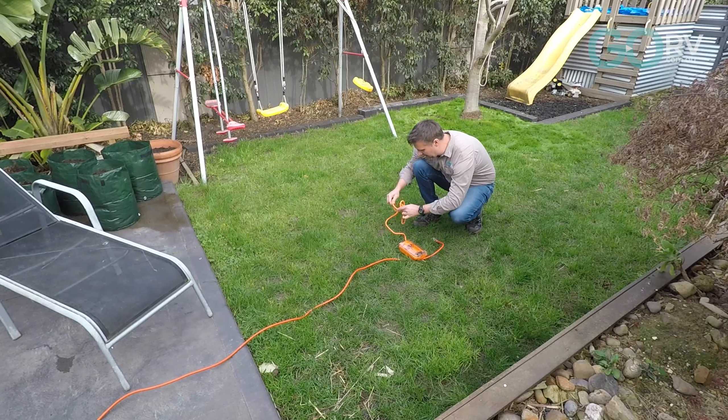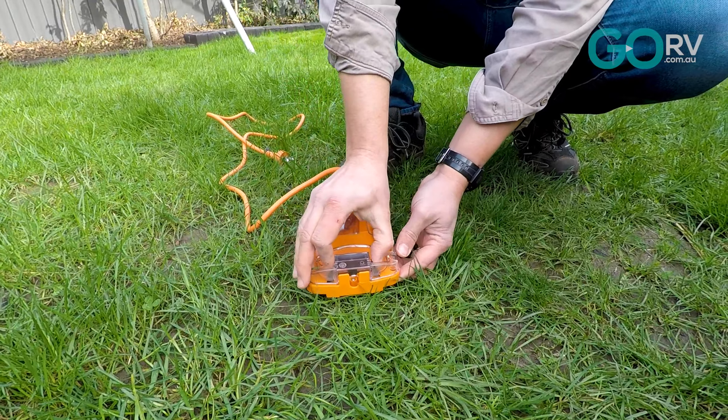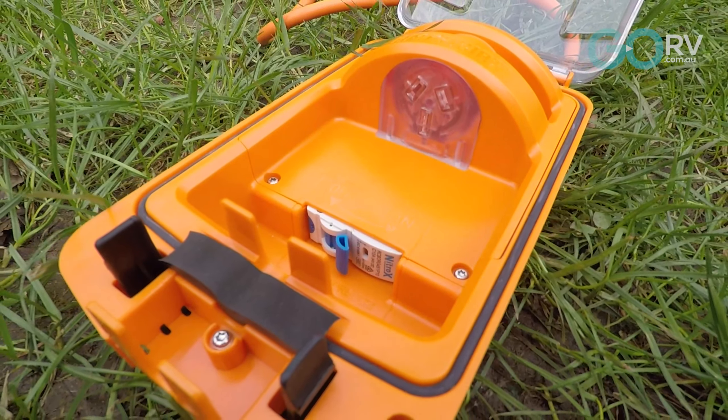This Australian made and designed device protects from overload and takes a 2400 watt mini circuit breaker.